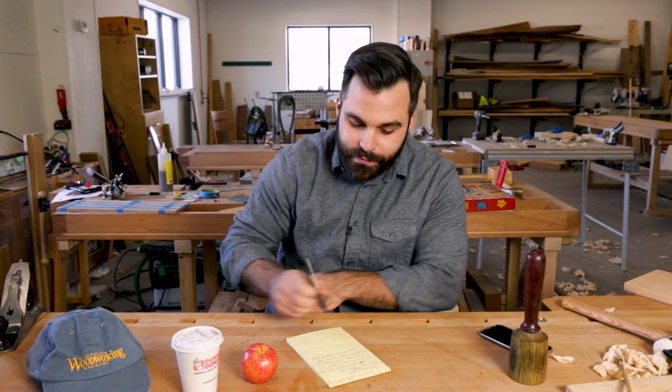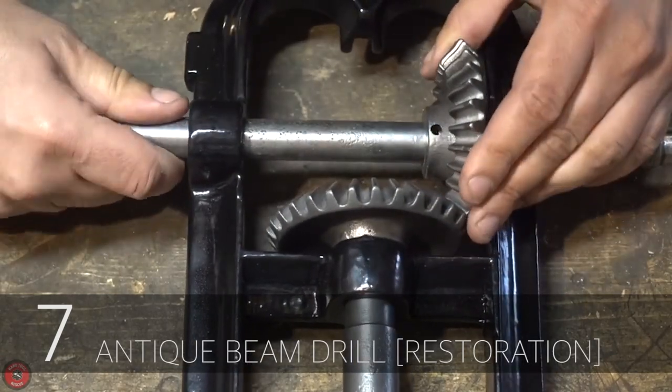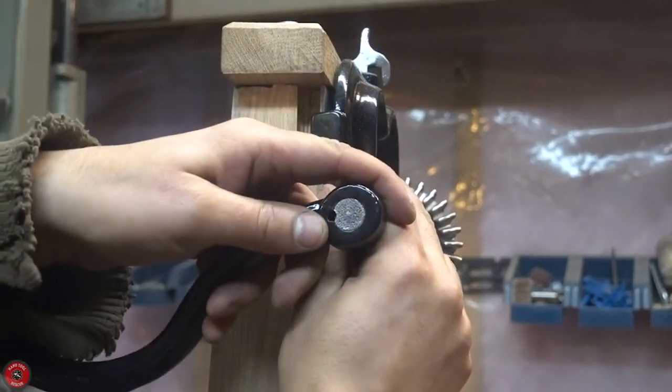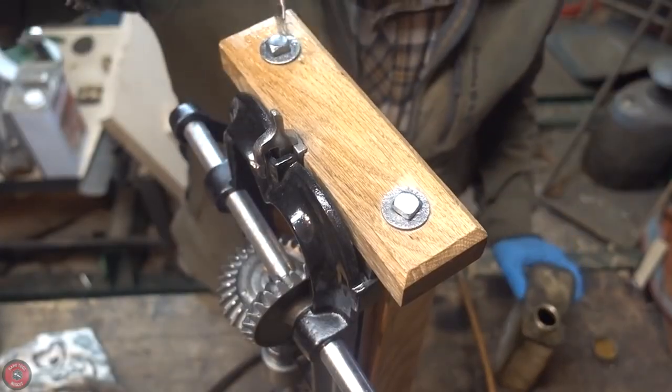I have seven videos this week. The first is from Hand Tool Rescue — an antique beam drill that he restored. I'm a big fan of this channel because he does things that I'm not necessarily patient enough to do. Check this out.